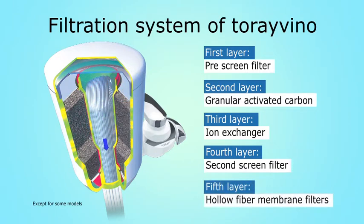Finally, Tore's advanced multi-layer hollow fiber membrane filters remove bacteria, coliform bacilli, microorganisms, and microscopic impurities from tap water without removing calcium, magnesium, and other minerals essential to the human body.